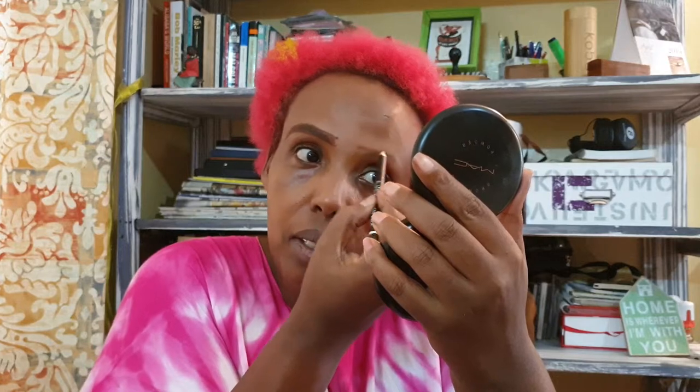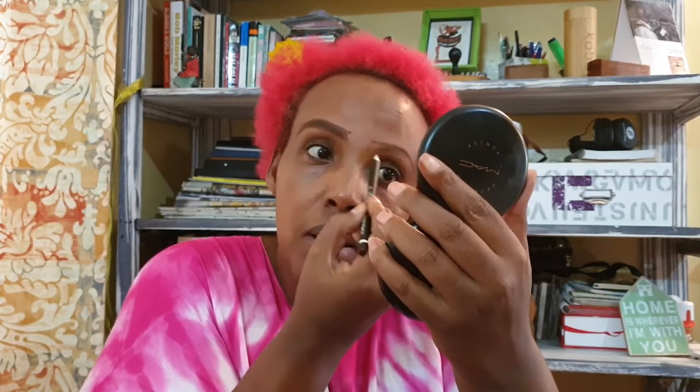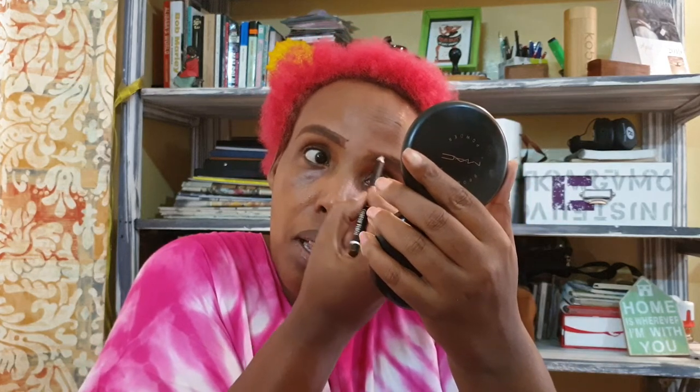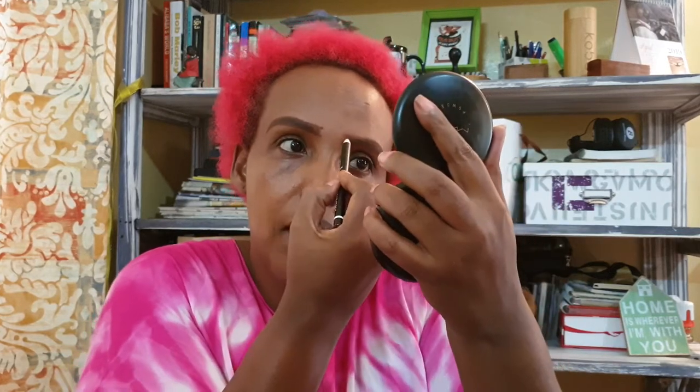Then again I'm going down the other side, doing the same thing. Don't worry if it goes off your eyebrow line — the concealer will work for you. Sometimes when you're filling in your eyebrows the eyebrow pencil gets a bit messy. Don't worry about it — just sharpen again. Make sure you have a sharpener, because most eyebrow pencils go down very fast.